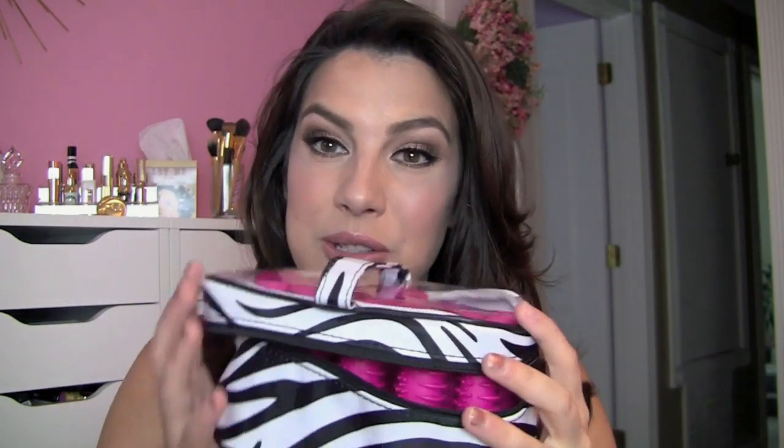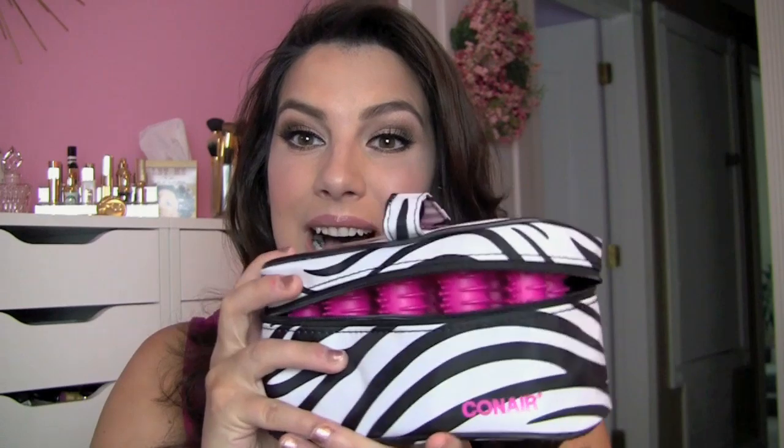I also have some Velcro rollers that I like to travel with. Those are pretty easy, but you do need to wrap your hair around a curling iron first, and for time's sake that may take too much time for some people's liking. So when I found this little set of ten hot rollers in a really, really small container — it's about the size of my hand all the way around — I really felt like I had to try it out.